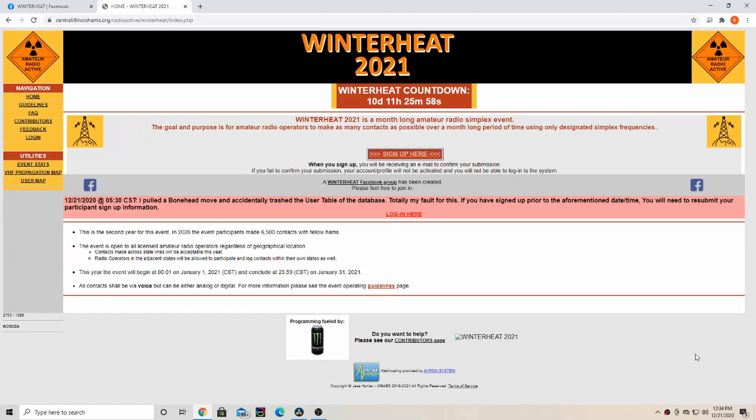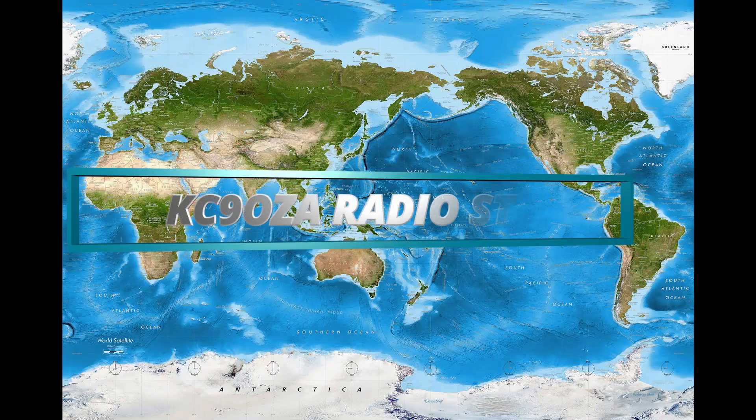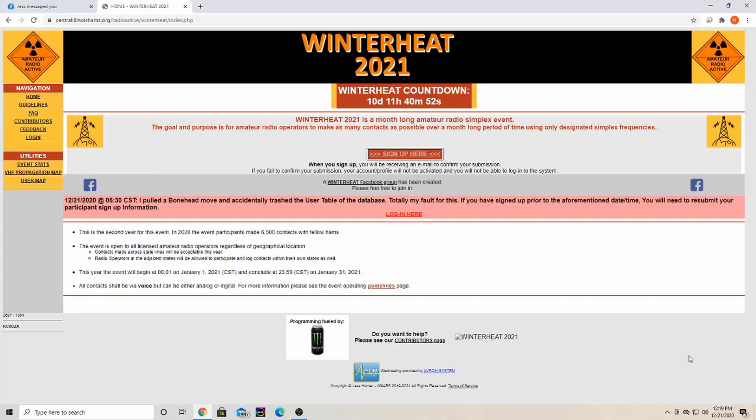Are you looking to test out your station this winter and see how good it does? Hello everybody, it's Ryan KC9OZA, and if you're looking for something to do this winter — test out your station, see how it's doing — then you may want to check out the Winter Heat 2021.